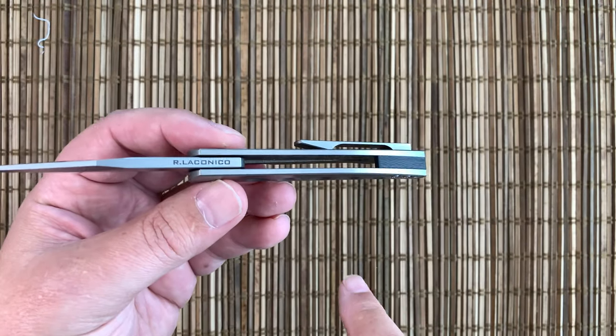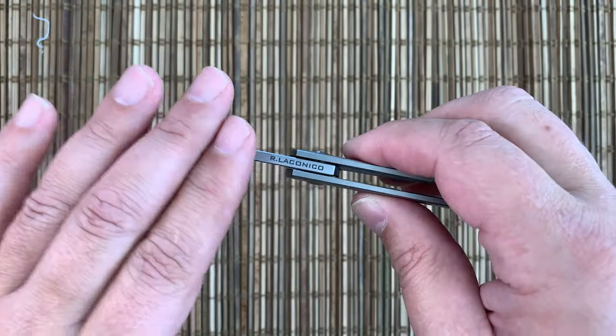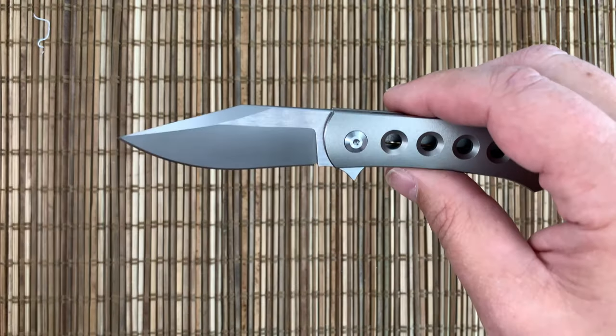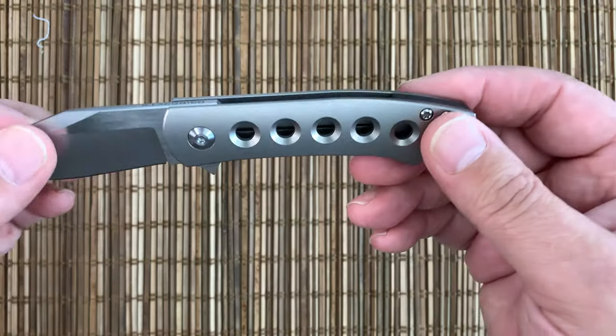And it is a Ray Lacanico design. I'm on the second round of the Massdrop Keen, so I'm pretty excited to actually own a Ray Lacanico design. I like a lot of his designs — they speak to me. So I'm pretty excited about that, but that will be another review for another day.